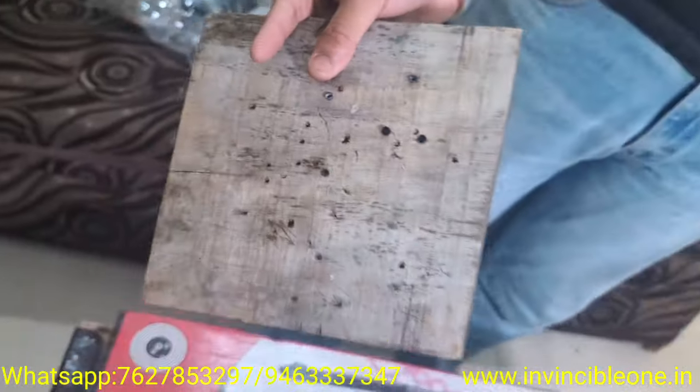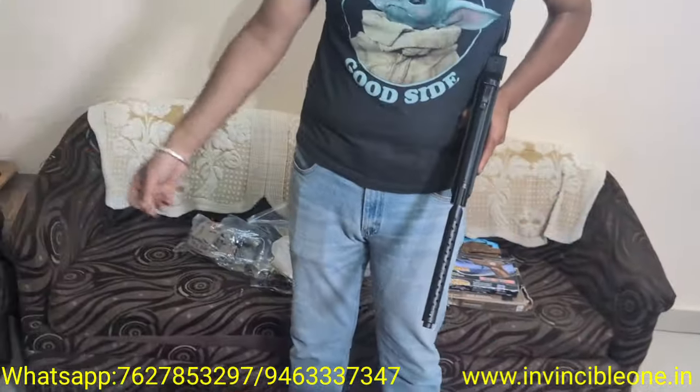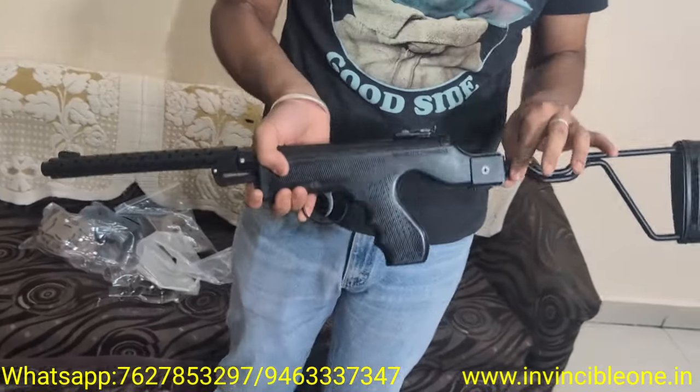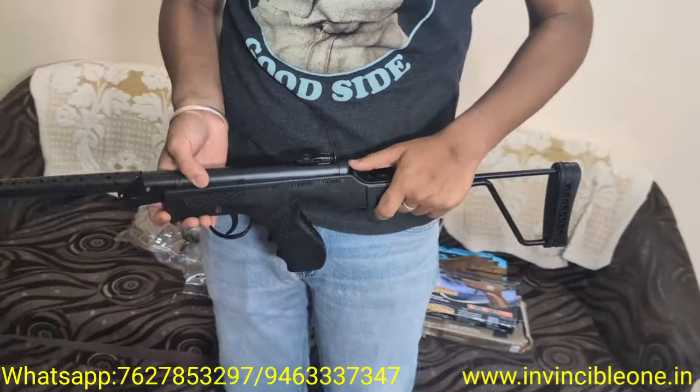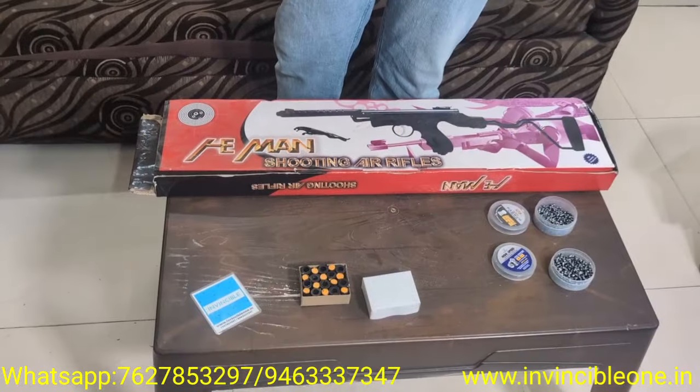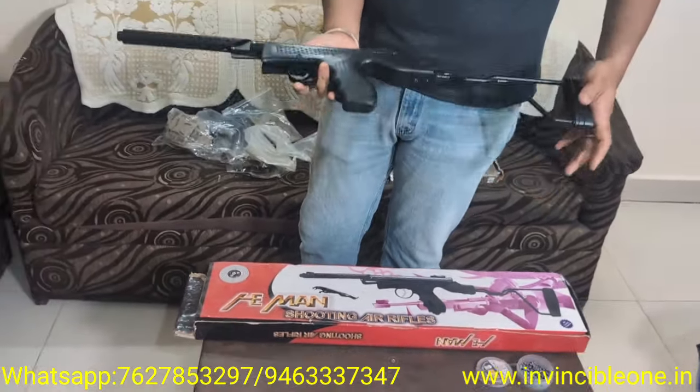It's a very powerful gun. It's great for movie shoots and photo shoots. You can also use it with a car prop — the car also gets attached to it. Overall, it's the best carbine length gun.